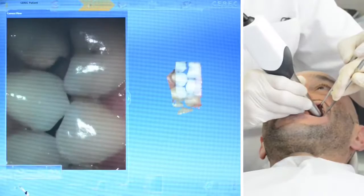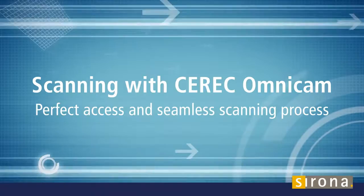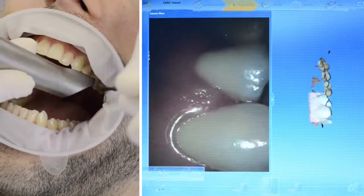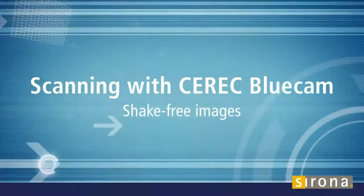The Omnicam requires no powder and is optimized for scanning natural tooth structures and gingiva, resulting in precise 3D scans in natural color. Both jaws can be optionally scanned before preparation, and the prepped teeth can be added to the virtual model later. The Omnicam has a small head which allows easy access to the posterior teeth, and the user simply moves the camera head closely over the teeth in a single flowing movement.